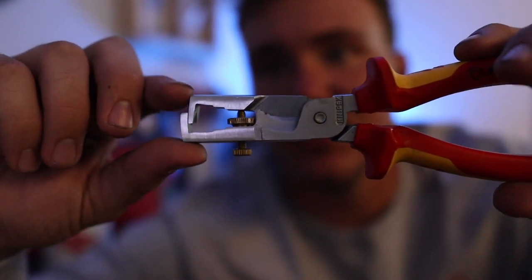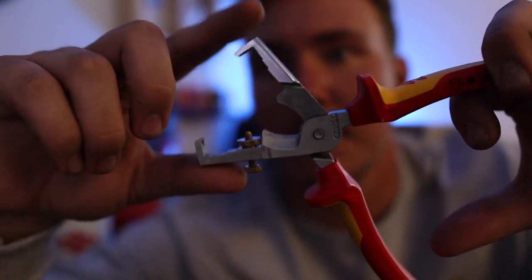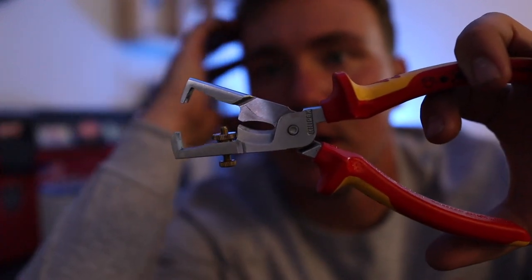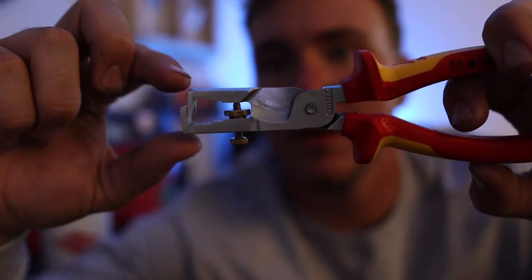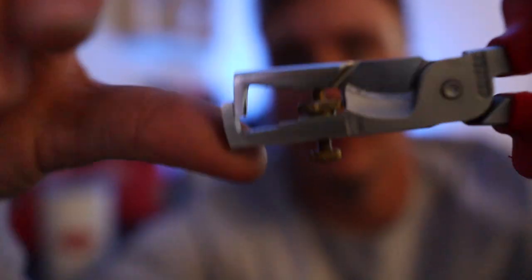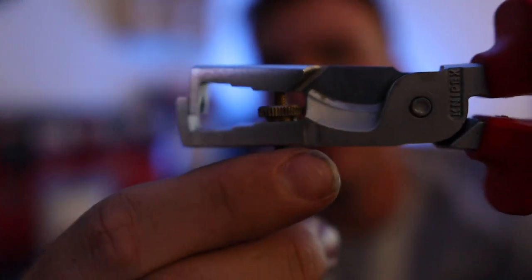First off, there is a cutter right in the middle — it's a shear — and it's a great cutter. It's followed by a stripper with a little V-shape on each side, which helps you strip up to eight gauge wire. On the side there's a nut and bolt which helps you set the depth for repetitive work.